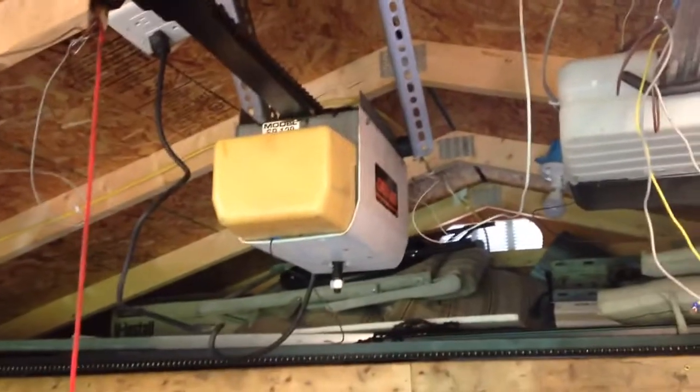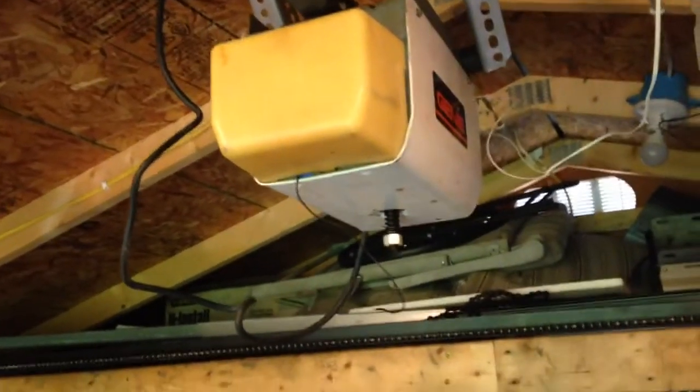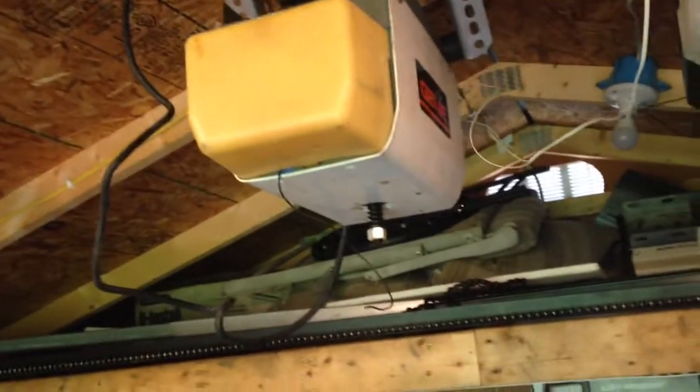All right, I am back once again, and we are looking at the Genie model SP 129. It was made around the same time as the track drives. It is clutch and still uses chain dogs.